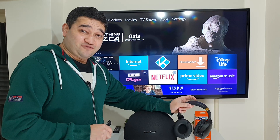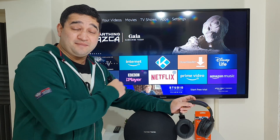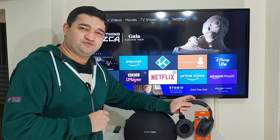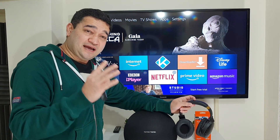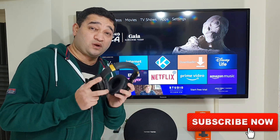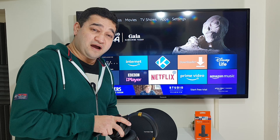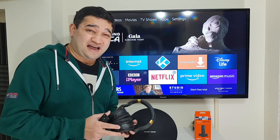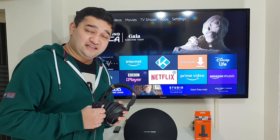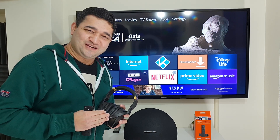That is how easy and straightforward it is to pair your Bluetooth headphones or wireless Bluetooth speaker with your Amazon Fire TV Stick or any Amazon Fire TV device. I hope you guys enjoyed this video. The great thing about this feature is you can wear your headphones and listen to whatever you want from your Fire TV Stick without disturbing others. Thank you very much for watching. If you're interested in the headphones or any gear used in this video, I'll leave links in the video description. See you soon in another video — bye!